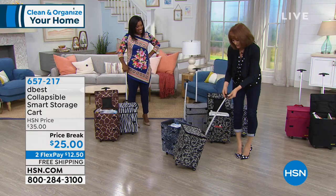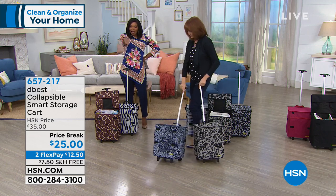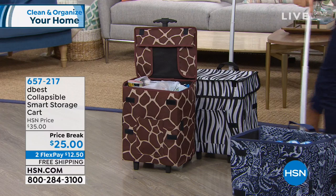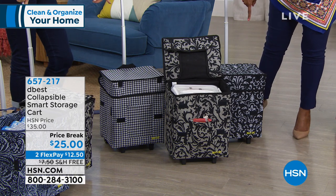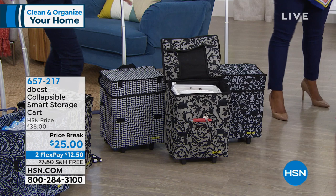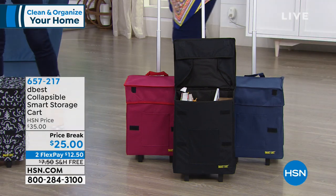It's really light and fun. You're just choosing which print or color you want — and with the price break, you could get a few. Available in animal prints: giraffe or zebra. Classic prints: houndstooth, baroque, and damask in a black-and-white palette. And primary solids: red, black, or blue.